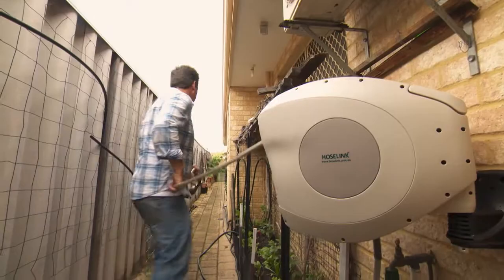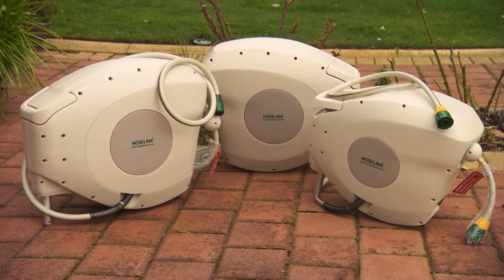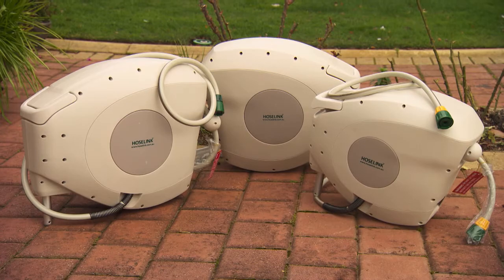These hose reels are ordered online and delivered direct to your door. You get the Aussie-designed hose fittings, the retractable hose reel, and the legendary Hose Link guarantee. For more information, check out the website.